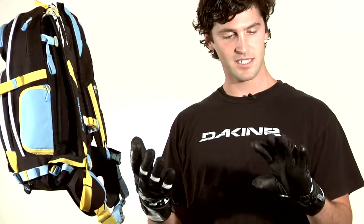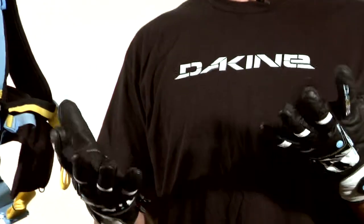I chose the Sabre Glove because it's a leather glove, has a lot of dexterity, and kind of suits the kind of skiing that I like to do. I'm Eric Pollard — thanks for checking out my Signature Series Backpack and Glove made by Dakine.